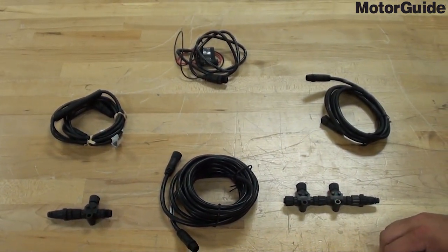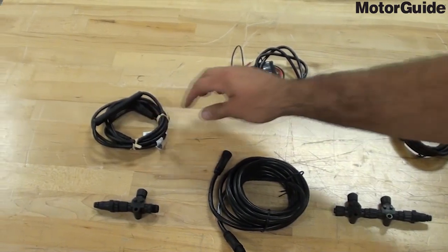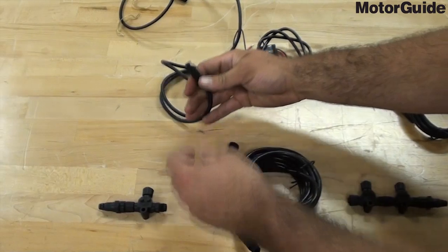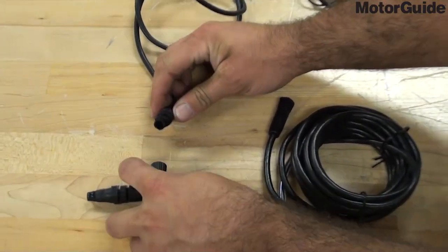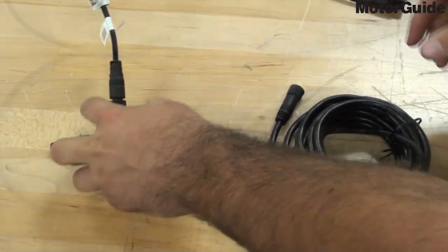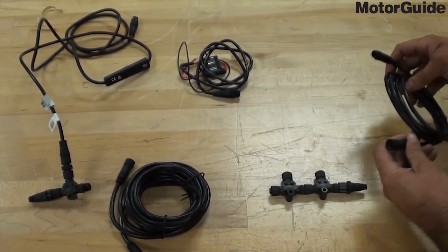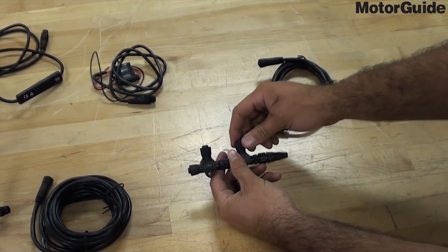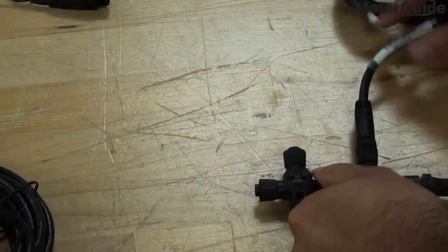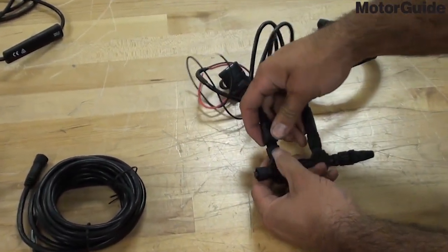At this point, you're ready to connect your power cables, your HDS cable, and your gateway cable. Your gateway cable will connect to the outside T connector, and your power cable will connect to the middle backbone T connector.